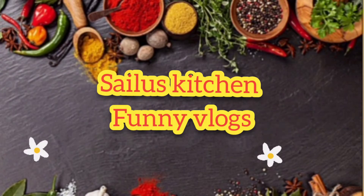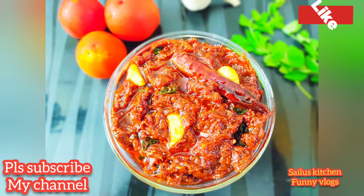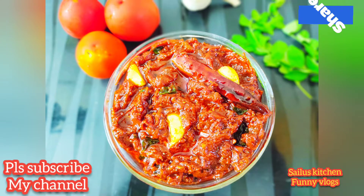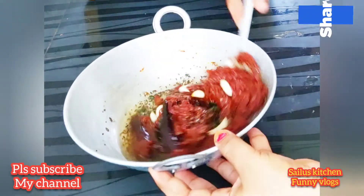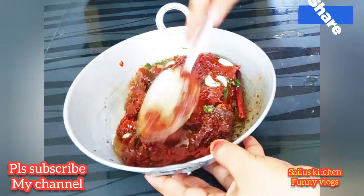Hi friends, welcome to Silo's Kitchen Funny Vlogs. I am going to show you a little bit of tomato sauce. You can eat this sauce and it's fresh. It's a taste of rice. You can eat it and try it.